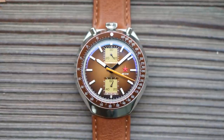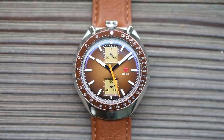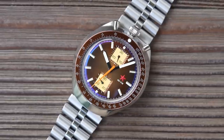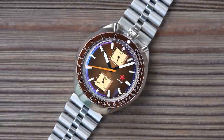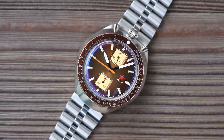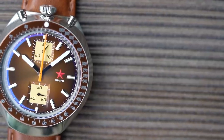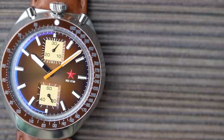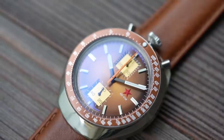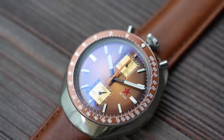Bullheads are rare, and this one looks glorious. It's mechanical, as opposed to mechaquartz — it features a Seagull ST1901 column wheel chronograph and a swan neck adjustment lever. This is the first Seagull I've seen with that extra fine-tuning lever on it, ideal for the tinkerers amongst us. And because it's a bullhead, the two chronograph sub-dials shift around 90 degrees from 9 and 3 to 12 and 6, so it's a very unusual dual register layout.